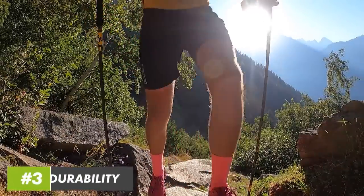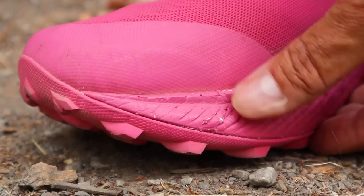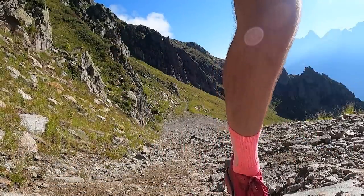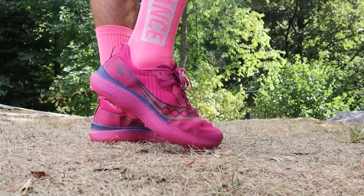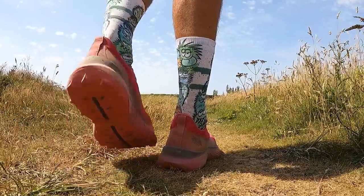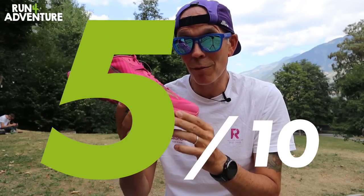Durability is a very important topic, especially when a shoe retails for £200. It's a shame because the Endorphin Edge has been let down by the Power Run PB compound in the midsole. If you spend a lot of time on rocky trails, maybe this isn't the shoe for you — after only 12 miles, having big holes missing from the midsole is not a good sign for long-term durability. The upper looks great with no signs of early wear, the flex point looks strong, and the Power Track rubber outsole is also holding up well — but because of the midsole durability issue, we're scoring it a slightly disappointing 5 out of 10.